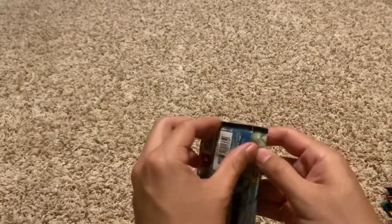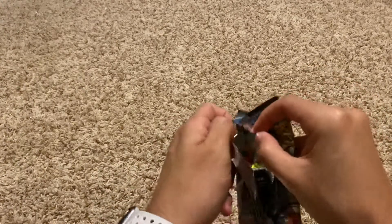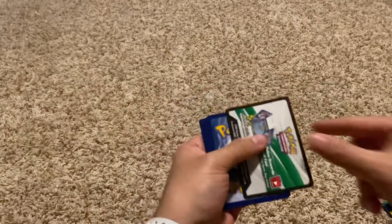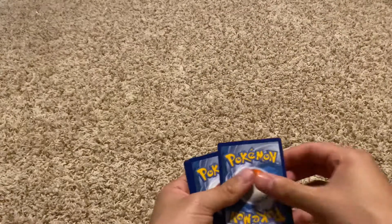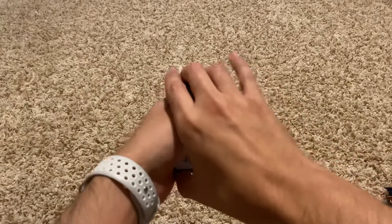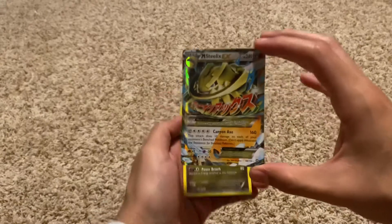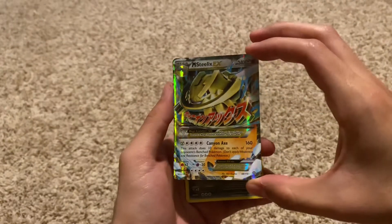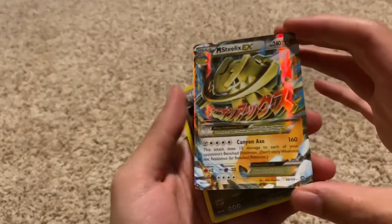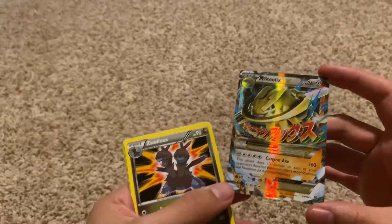We'll start the first one — XY Steam Siege. Let's see what's in this one. That was very quick to open. Online code for the viewers. Whoa — M Steelix EX card! Was not expecting that. That is amazing, check out the colors on that. We're going to have to put this one in a sleeve.